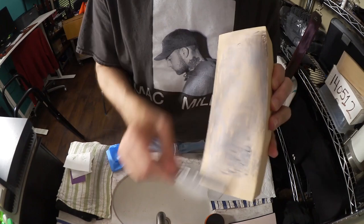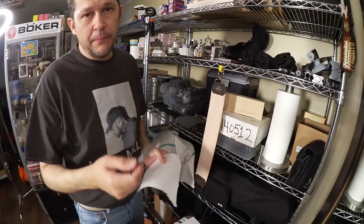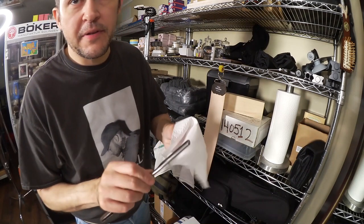I've been at this for 45 minutes. It really took off a ton of steel from this thing. It's important for your finishing strop that you take some paper towel and go like this.